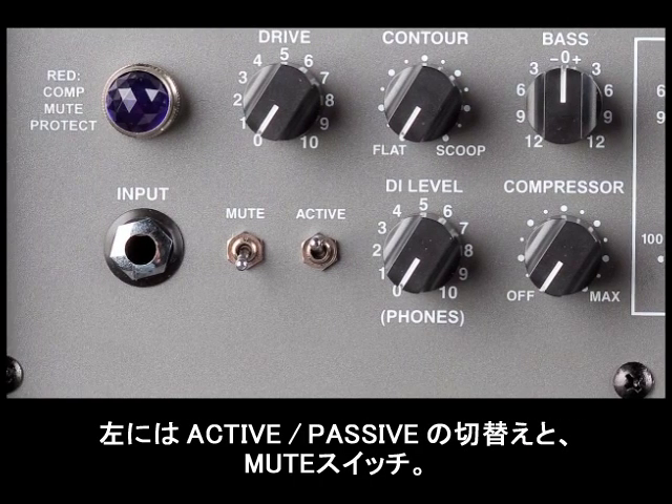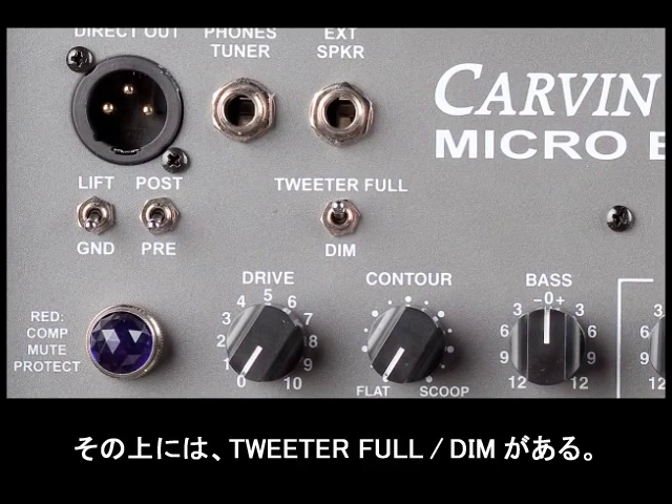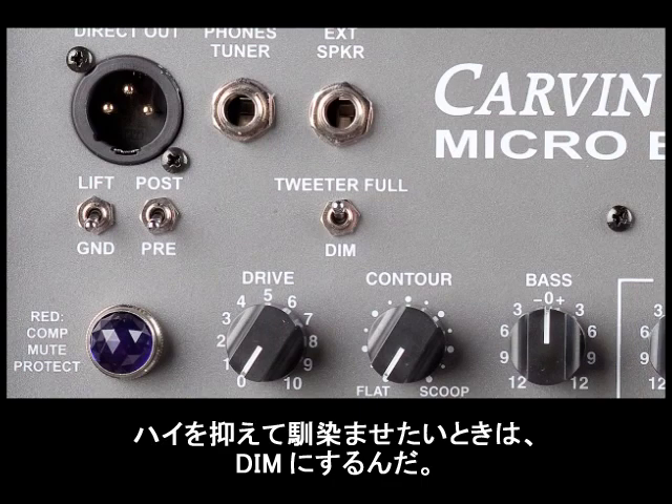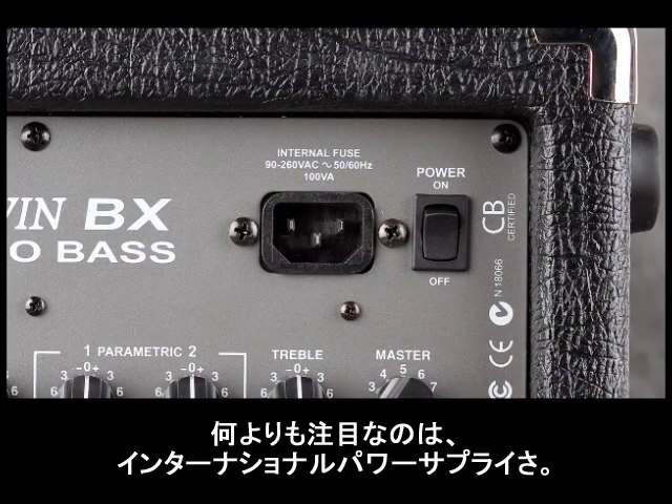To the left of that is the active-passive switch, and to the left of the active switch is the mute switch. We also have a tweeter full switch or a dim switch — if you want a really aggressive slap sound, use the tweeter full setting; if your sound is a bit too bright and you don't want a lot of highs, use the dim switch. One cool attention to detail is the international power supply, which means you can use this amp anywhere in the world with no power converters.